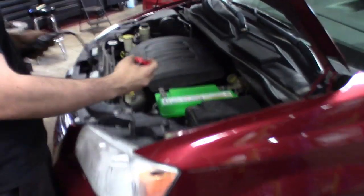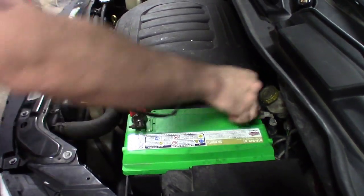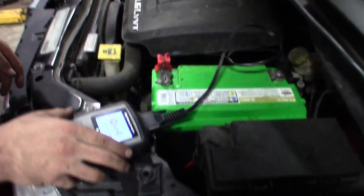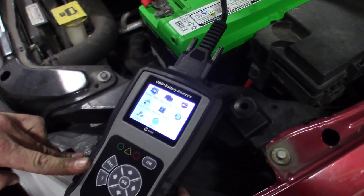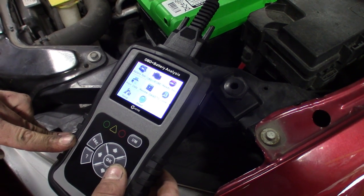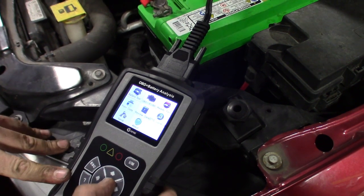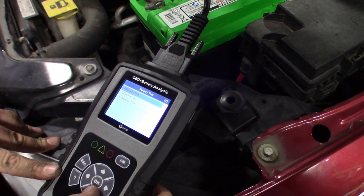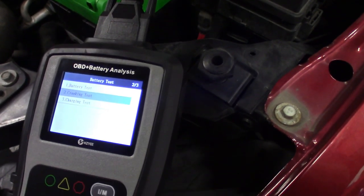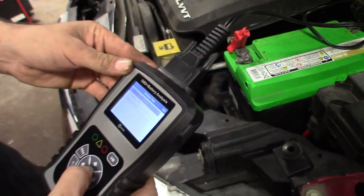Quickly plug it in on the fly. You guys can see this is an Interstate battery — still pretty new. The tool automatically powers up. You can see the menu: battery tests, OBD readiness monitors, print data, a lot of cool features. Go into battery tests and you've got some options — cranking test and charging test — so you can test all three. Let's start off with number one.